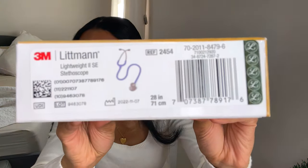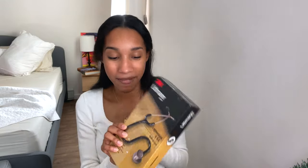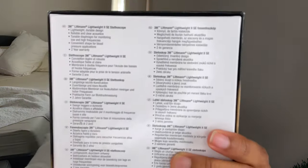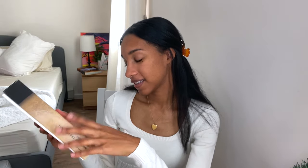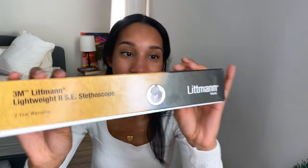He got me the seal blue color to match my scrubs, which is super thoughtful, and this is what the box looks like. It doesn't say the color on the box, which is interesting, but it's a seal blue color. It normally comes with a little plastic thing around the middle, but he snipped it off. So this is the Littmann Lightweight 2 SE stethoscope. The box lists: lightweight durable design, reliable and clear acoustics, a tunable diaphragm for monitoring low and high frequencies, convenient shape for blood pressure applications, and a two-year warranty.